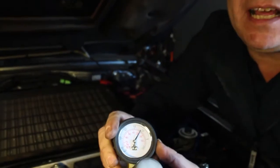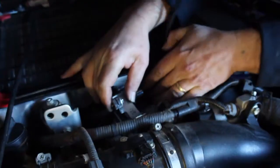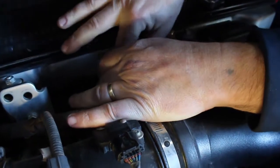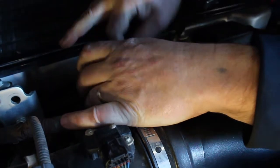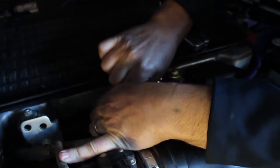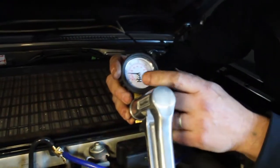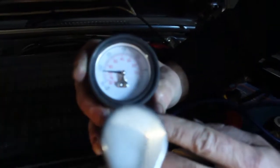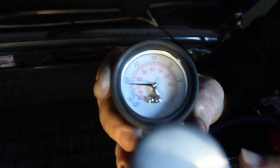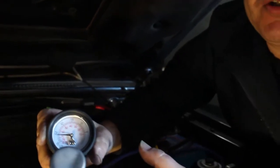What I'll do now is replace the valve and show what it should be reading. With the new valve fitted and the vacuum hoses reconnected, you can see the vacuum is now 26 to 27 inches, which is what the turbocharger requires to work effectively and make boost the way it should.